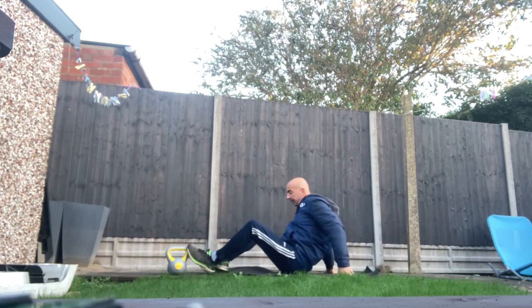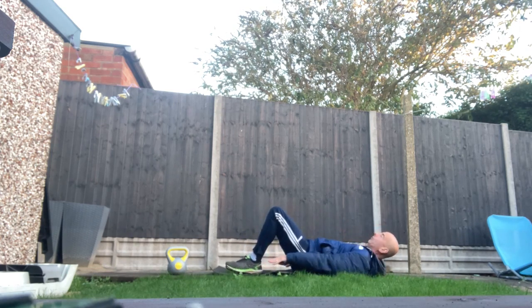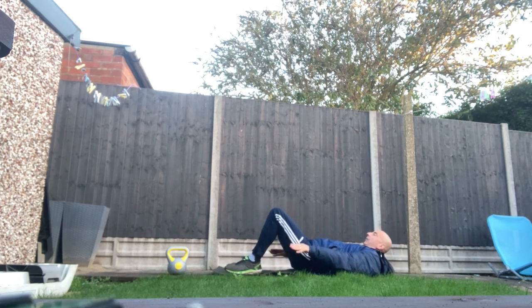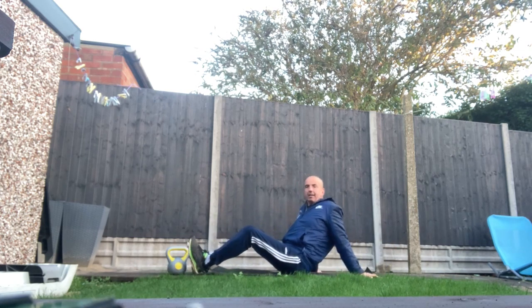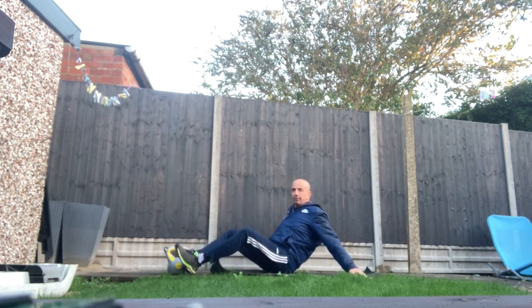With your feet close to you, touch your heels. If your feet are too far, move them in, or if it's too easy, move them out a little bit. Go left and right — that is very good as well, it gets you all the way down.